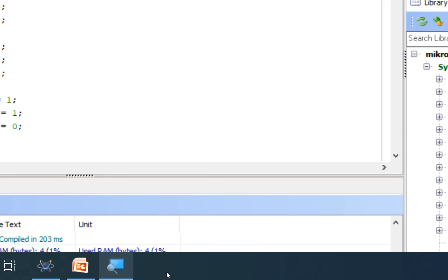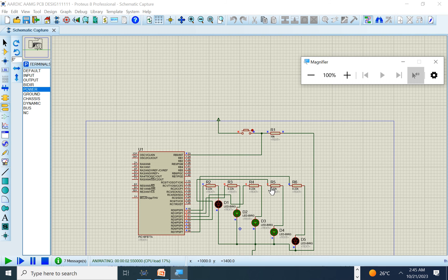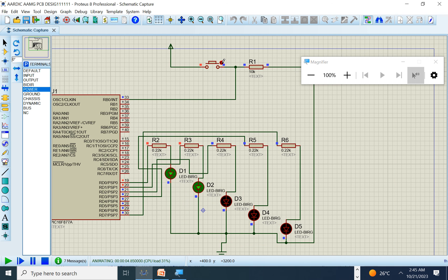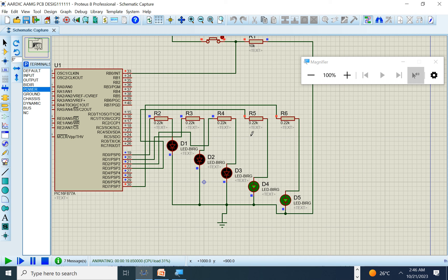Build again and run in Proteus. The main LED sequence runs normally. When the interrupt button is pressed, the program enters the ISR — the interrupt LED turns on and the main code pauses. Upon releasing the button, the interrupt LED turns off, the flag clears, and the main code resumes exactly from where it was paused. This demonstrates how the external interrupt works on the PIC16F877A.